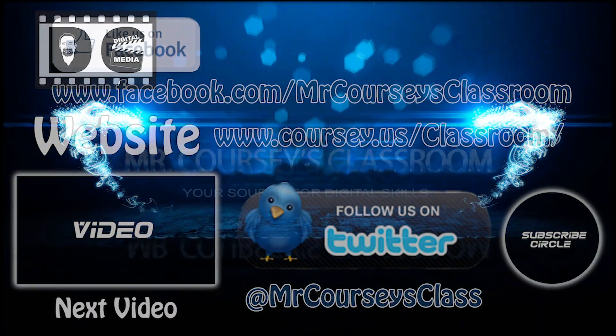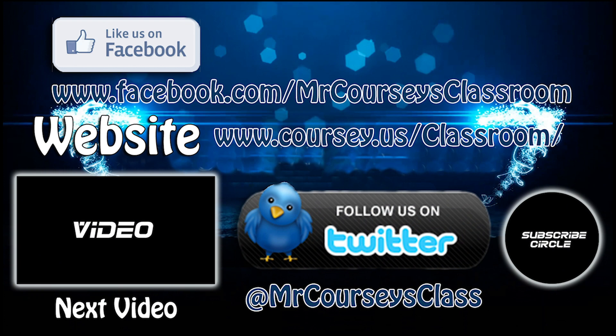If you like this video, click like below. For more videos, subscribe to this channel — Mr. Corsi's Classroom. Thanks for watching! Also like us on Facebook and follow us on Twitter.